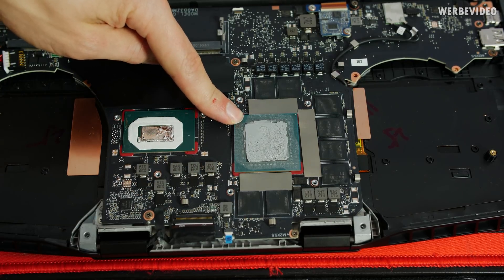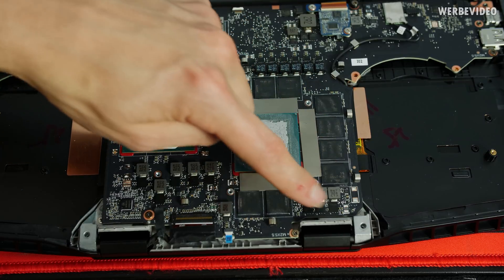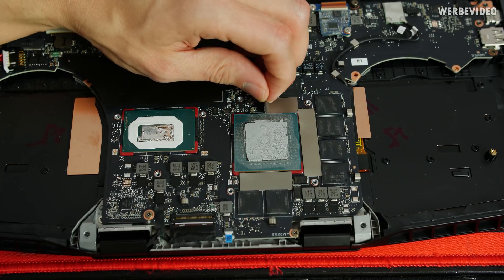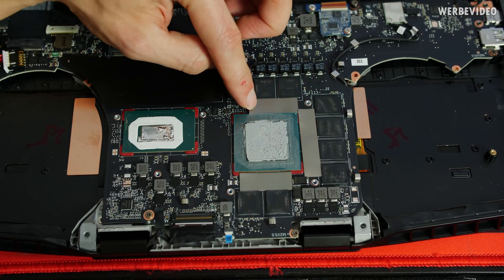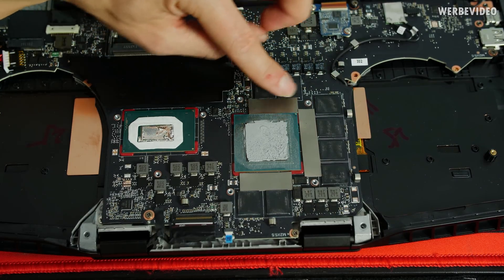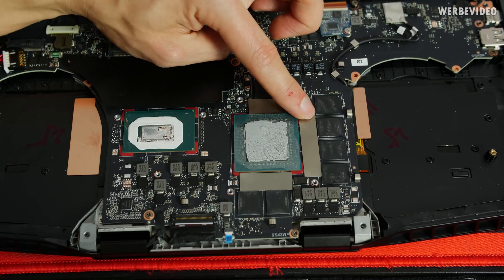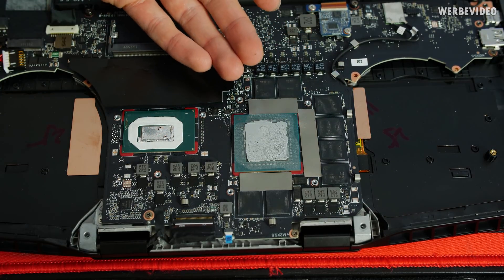On the right side we have the RTX 2080 GPU with memory and MOSFETs visible. What's interesting is there's something I'm not entirely sure about — it looks kind of like a graphite sheet, but I'm not really sure why it would be placed there. If you know what those strange-looking sheets are, please put it down in the comments below.